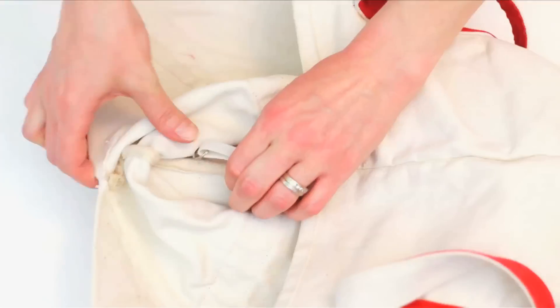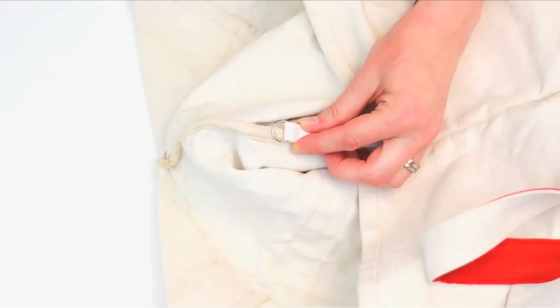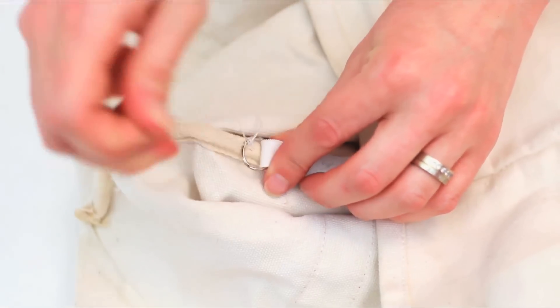Open up your bag and attach the key ring end to the same side that we folded, about 4 inches up from the bottom. Sew it on securely with a whole bunch of extra loops — this is going to keep your dog nice and secure in there.